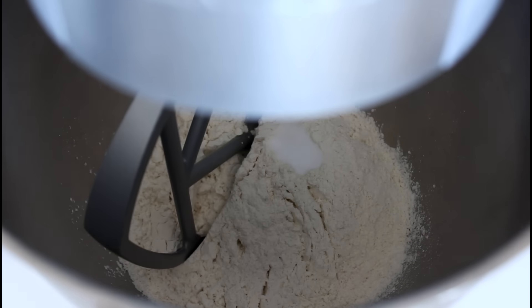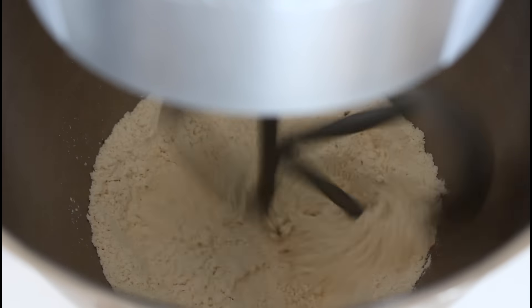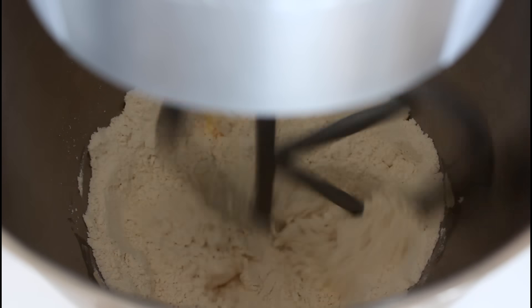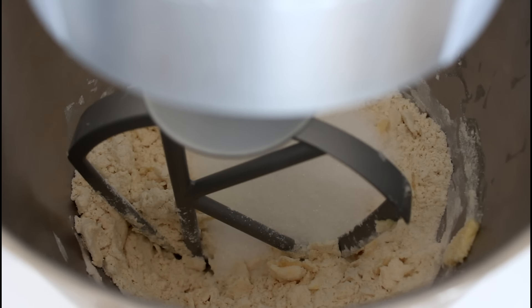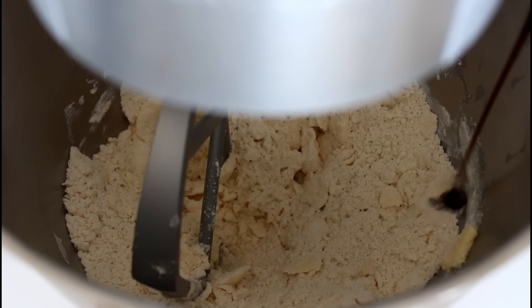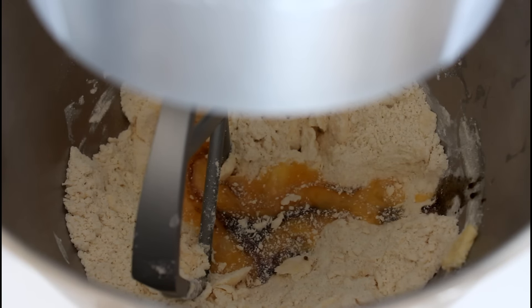First off I'm just going to mix my flour and ammonium carbonate together, just give it a quick stir. Like that, and now I'm just going to add in my butter while my machine is stirring. And now just add in my sugar and give it a quick stir, then add in my vanilla extract and my lightly whisked egg. I'm just going to stir this until I have a cookie dough, and then I'm going to wrap it up in some foil and place it in the fridge.